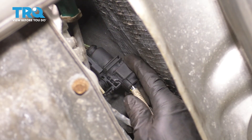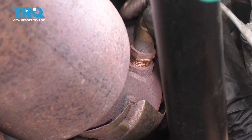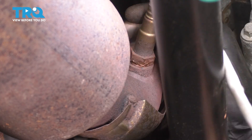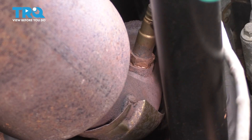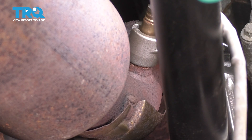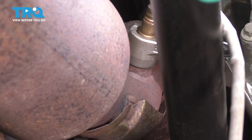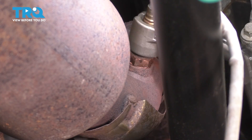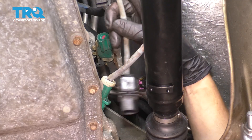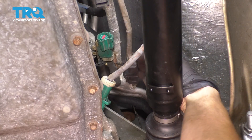Re-secure it onto the retainer so it doesn't flop around. For the upstream on the other side, apply some anti-seize and make sure the wire doesn't get too twisted. Get the O2 sensor socket on — on this one it's a little more difficult to use the wrench. Make sure that's nice and tight and that the O2 sensor socket doesn't fall off. Snug — perfect. Now let's plug them both in, make sure the wires are routed where they were before, make sure they click, and secure them.